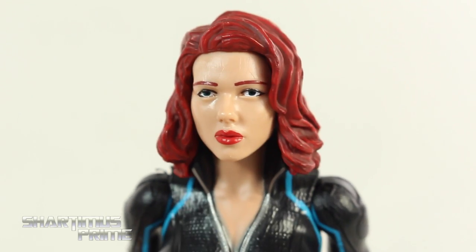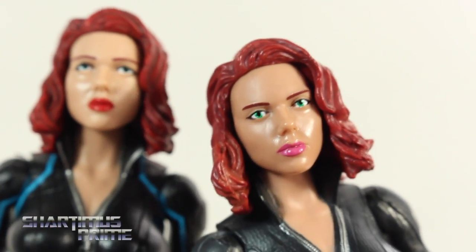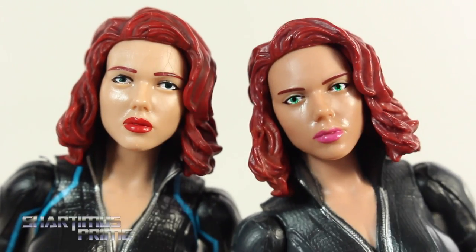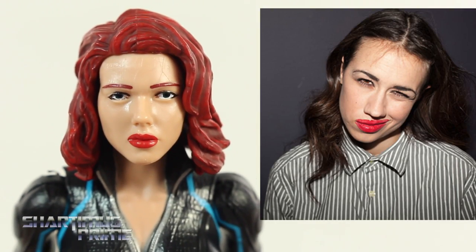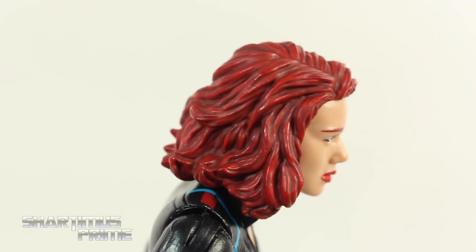They used the same exact head sculpt that they had used on the Winter Soldier Black Widow figure. Here's your comparison from the two of them. I think the flesh tone on this one is actually a little bit more accurate — this one does seem a little bit more tanned. I do think the paint on the face just looks so much better than the other one: the eyebrows look better, the lipstick and everything. This one kind of has that Miranda Sings vibe to it. The hair is painted very nicely though — I really like that we get a little bit more black paint in the creases around the hair.